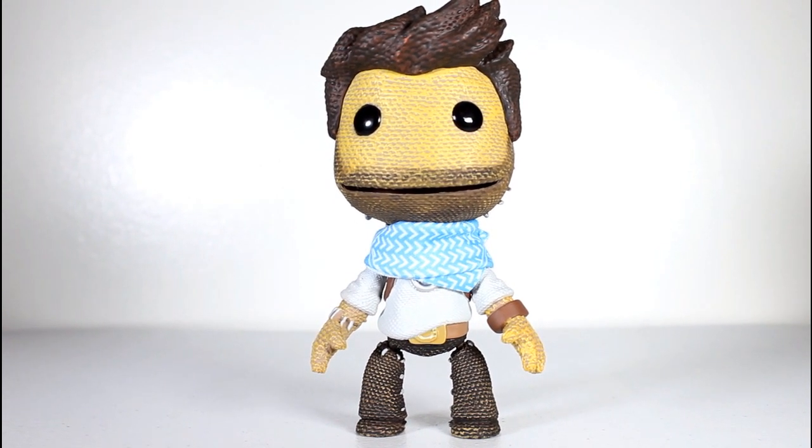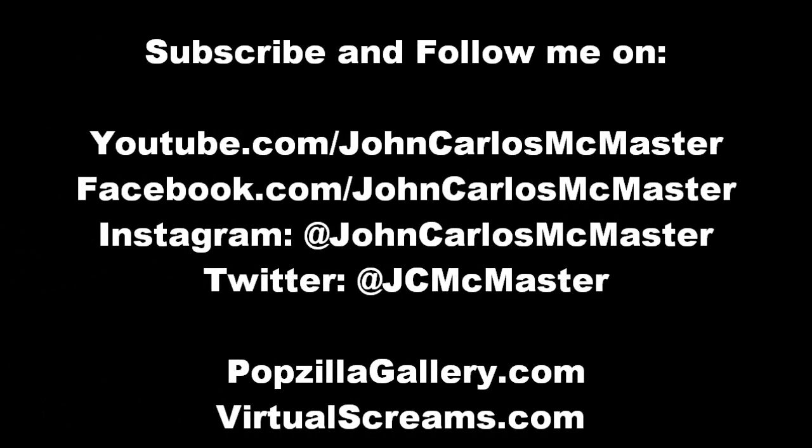Thanks for watching everybody, and follow me on Instagram and Facebook and all of that stuff. Thank you.